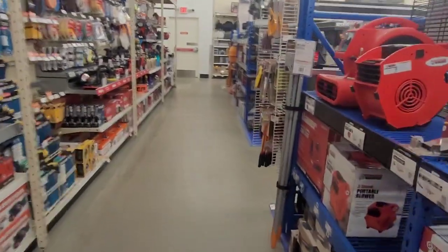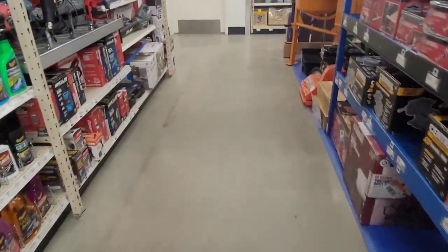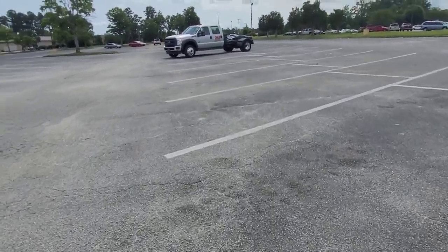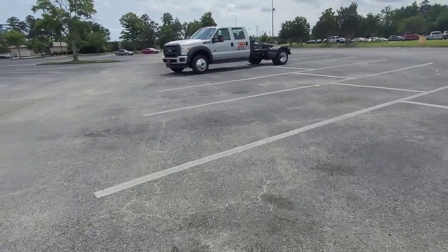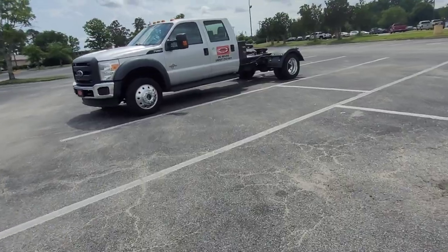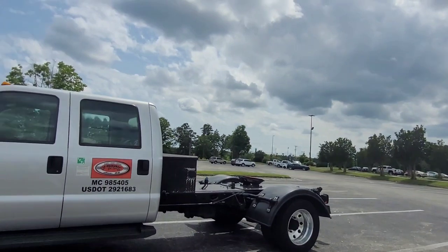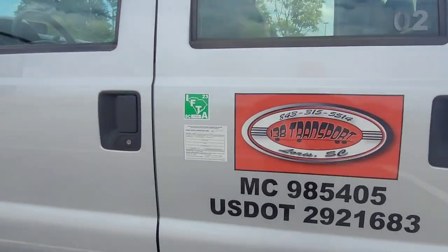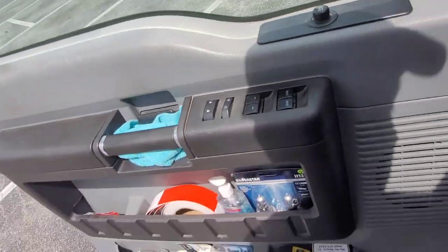Since this is a transport page, I drew the transport truck here. I'm at the Harbor Freight in Conway, South Carolina. I bought some hooks and a towel rack for a toolbox at home. I'll see you when I get home.